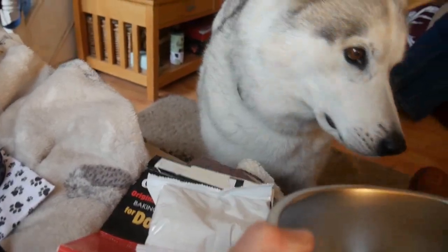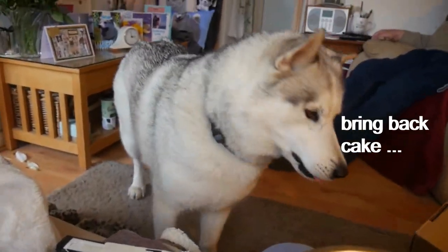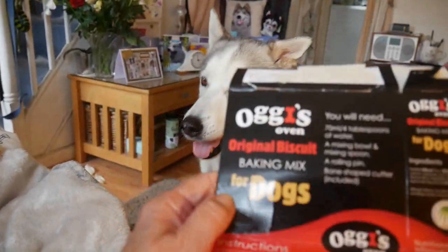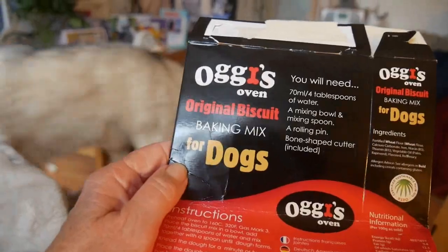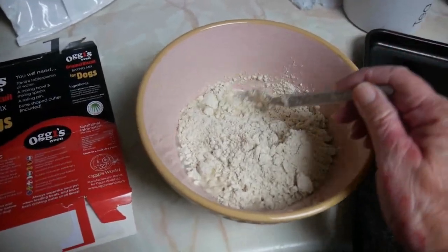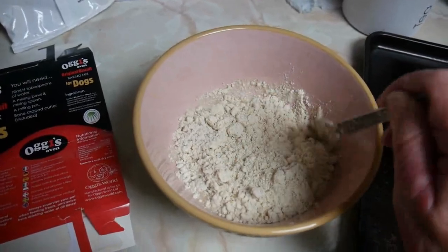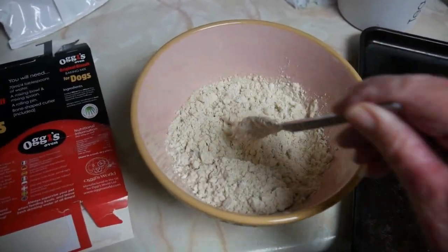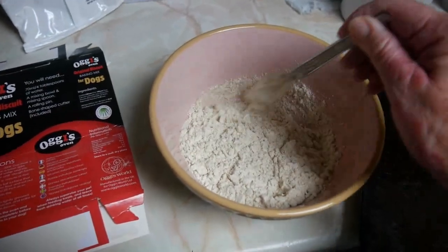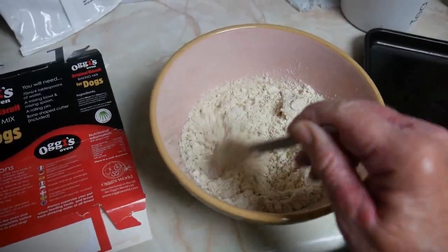Show me, look. Can I do some baking? Got the instructions here. Right, off we go. The oven's on. Biscuit mix in bowl and four tablespoons of water. Now we've got to mix it, at least Nook's got to mix it, till it forms a dough.